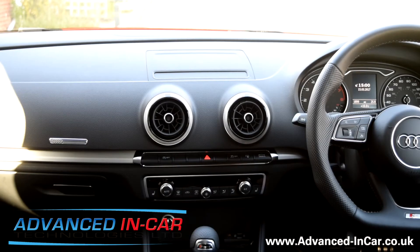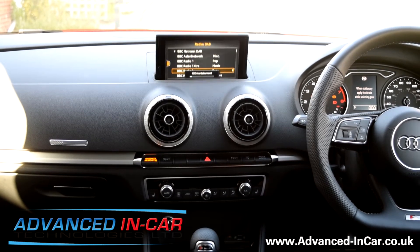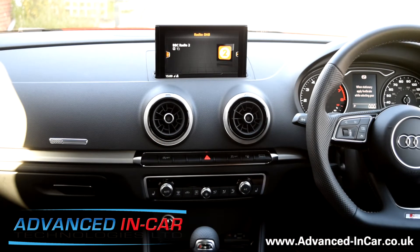Good afternoon guys, this is James from Advanced In Car Technologies. I am sat in an Audi A3, a 2017 plate — very new, still got plastic packaging on. We have just fitted the new Highline camera. We've done quite a few of these Audi A3 8V models, but this one has had a slight facelift. It's an MQB platform with the MIB2 sat-nav, radio, hard drive — all the usual bits and pieces you'd expect.